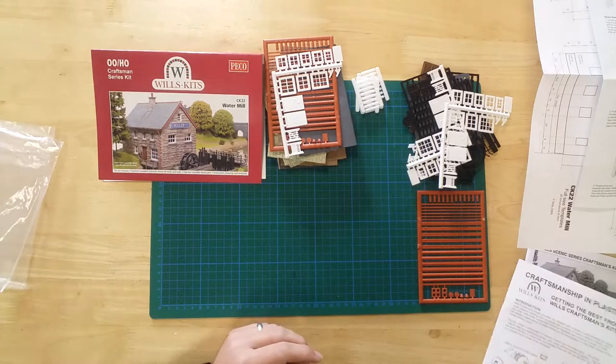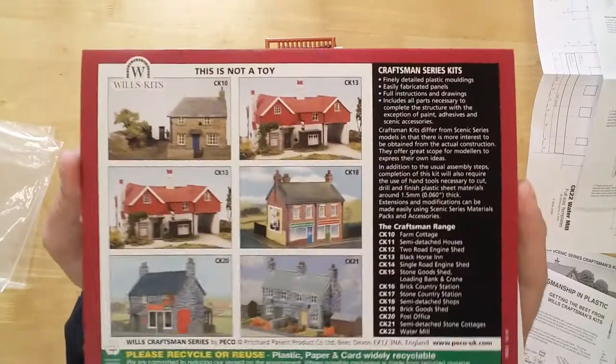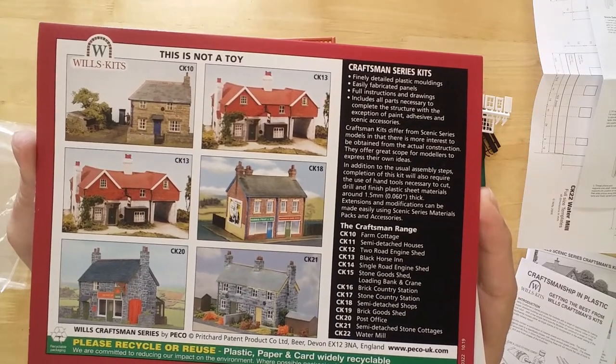Craftsman series kits lie halfway between a regular kit and a scratch build project. Appropriate materials and instructions are included for modelers to produce a unique model whilst developing their skills.